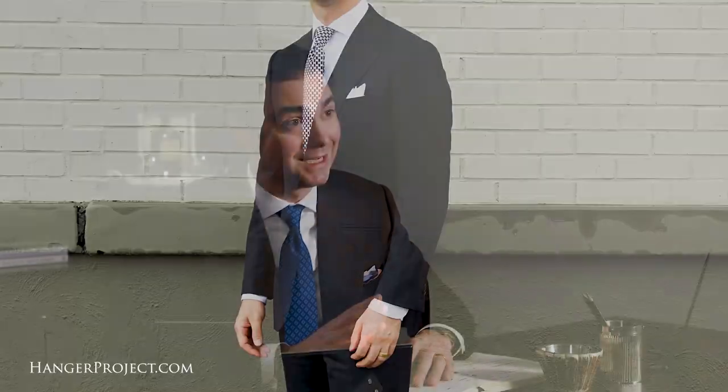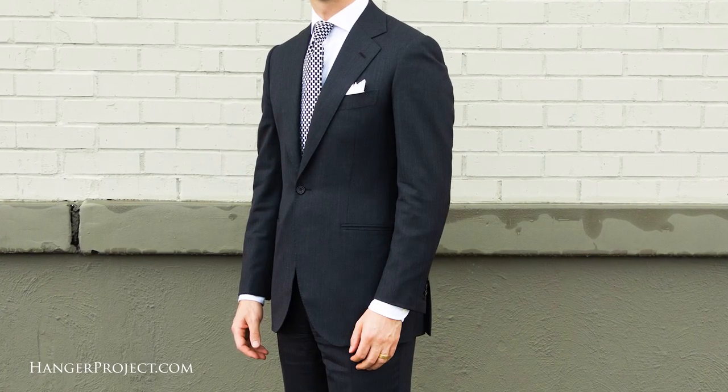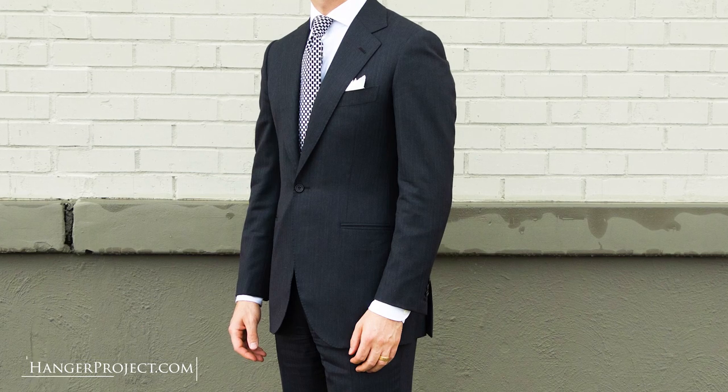My first bespoke suit was actually the second piece Chris made for me. Bespoke, even today, is really expensive, so I knew that whenever I was having my first suit made I wanted it to be as versatile as possible — something that, if I only owned one suit, I would be able to get as much use out of it as possible. It was a dark charcoal suit with a really fine herringbone weave that gave it a little bit of visual texture, and you can still see me wearing this suit today. The trousers have been let out a little bit, but otherwise the suit still fits beautifully.